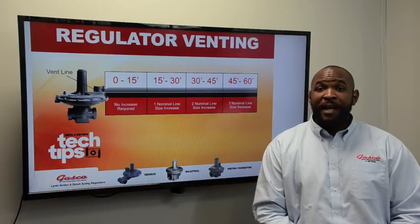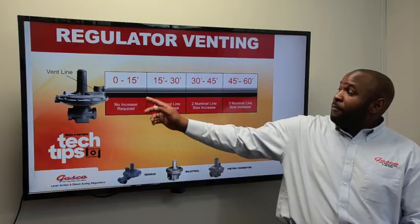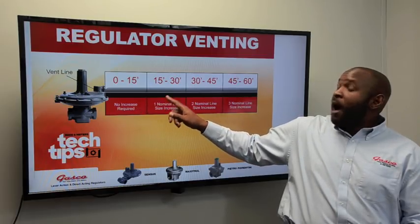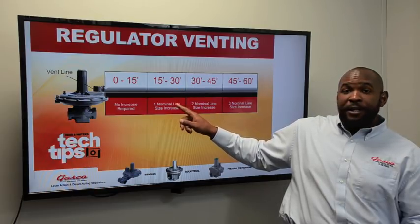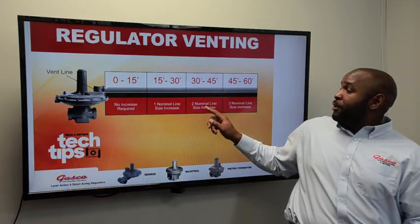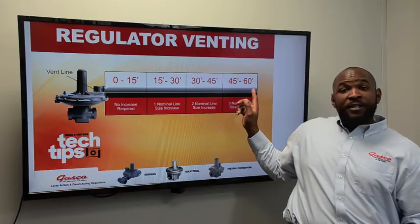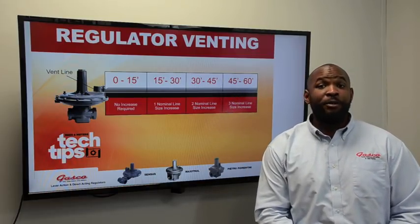Remember these guidelines when venting regulators. From zero to 15 linear feet, no increase is necessary. Up to 30 linear feet, one nominal line size increase is suggested. Up to 45 linear feet, two nominal line size increases are suggested. And up to 60 linear feet and longer, three nominal line size increases are suggested.